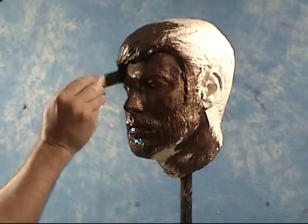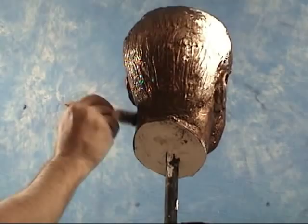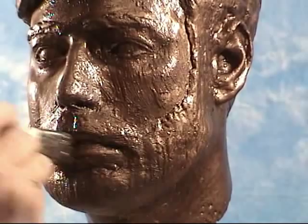Whatever you're working over, you need to make sure it's free of any kind of release or any surface oil that will cause the Bronze B to not stick to the surface. HydroCal has a nice porous surface that allows the metal coating to really lock in and bond well.